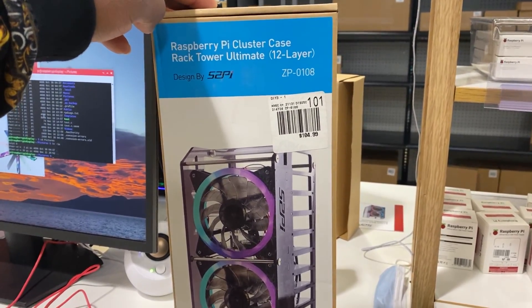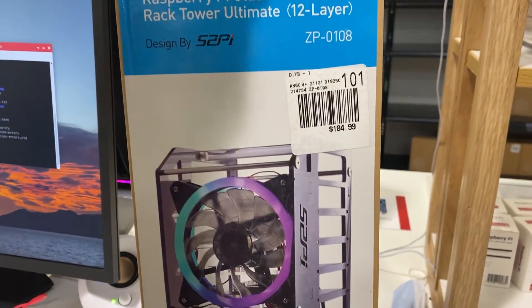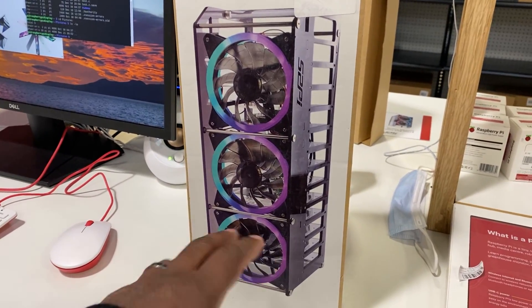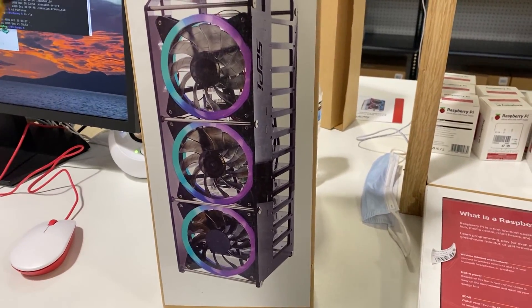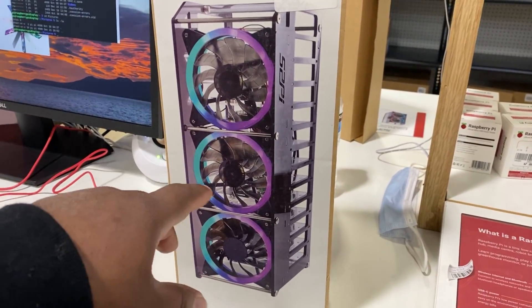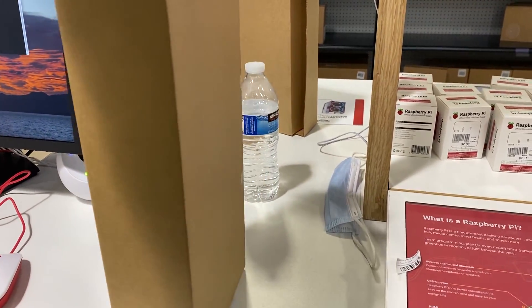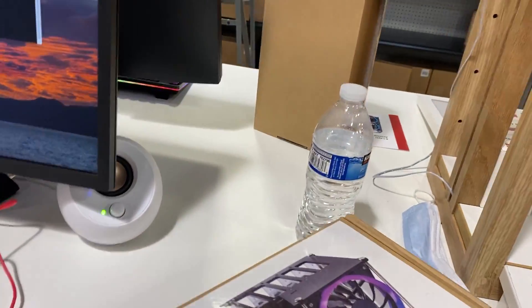This is made by a company called S2 Pi and retails currently for $149.99. It looks like it comes with additional millimeter fans, which you typically find in your regular PC case, and they're multicolored — it looks like they are RGB. I don't have any of these that are open.